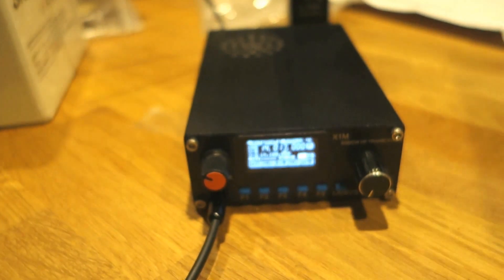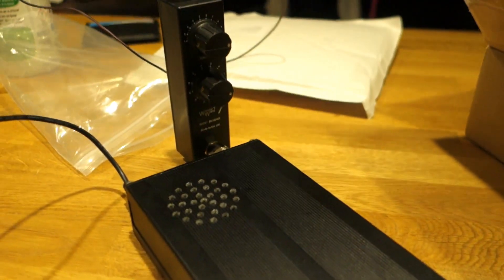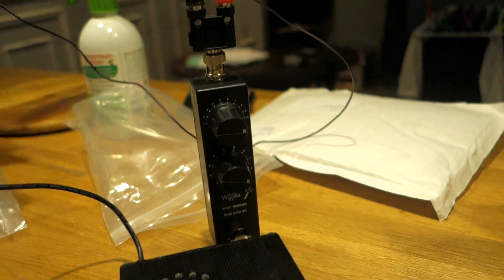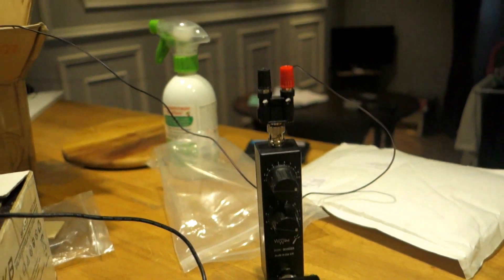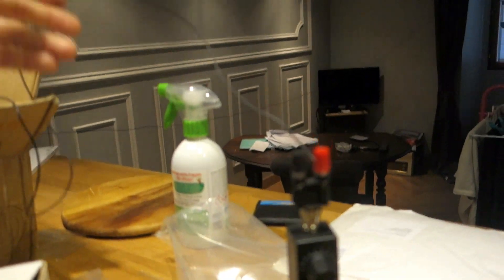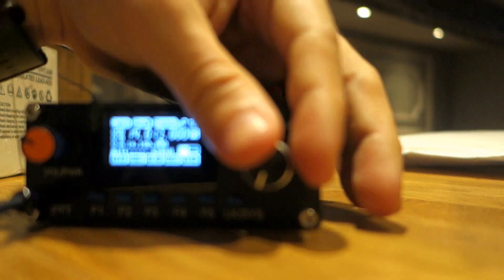I connected the X1M Pro to a white binder wire - it's a sort of long wire antenna in my apartment on the ground floor of a big building in the city center of Bordeaux. And this is the result.